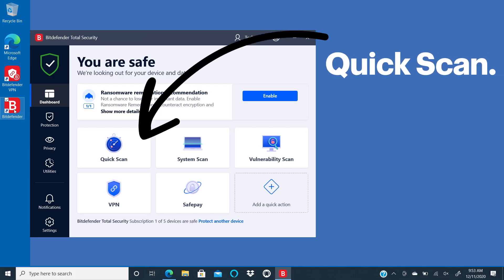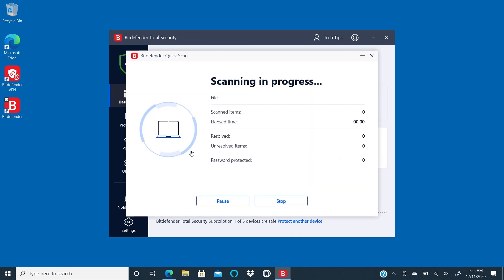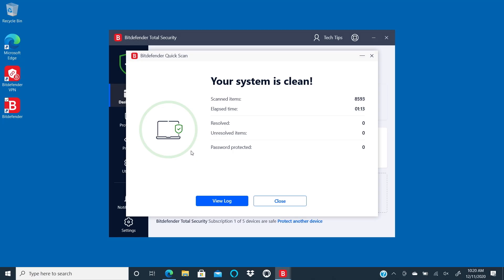We'll start with the Quick Scan feature. This will quickly scan for threats in the most vulnerable locations. To do that, click on Quick Scan. When it's done, if threats were found, you'll see a list along with recommendations on next steps. When you're done reviewing and possibly acting on each, click Close.